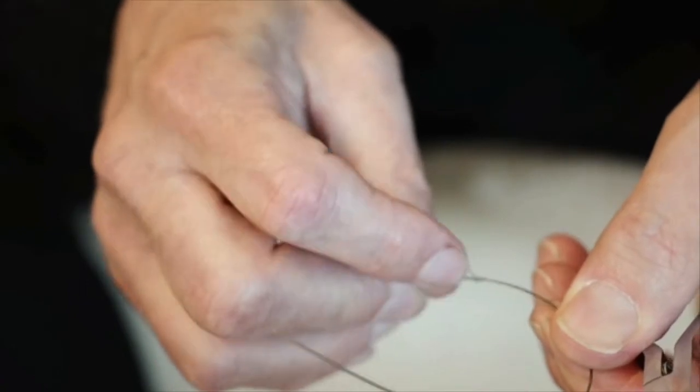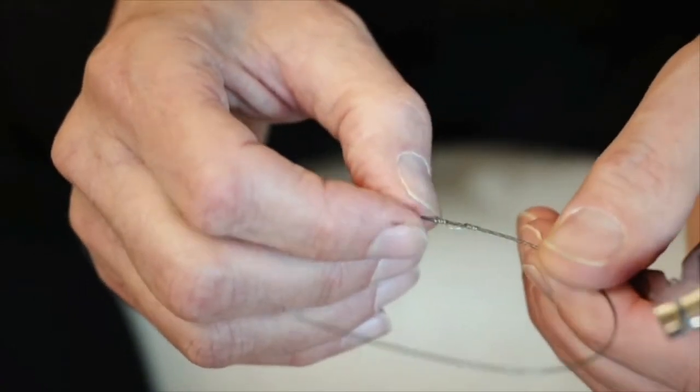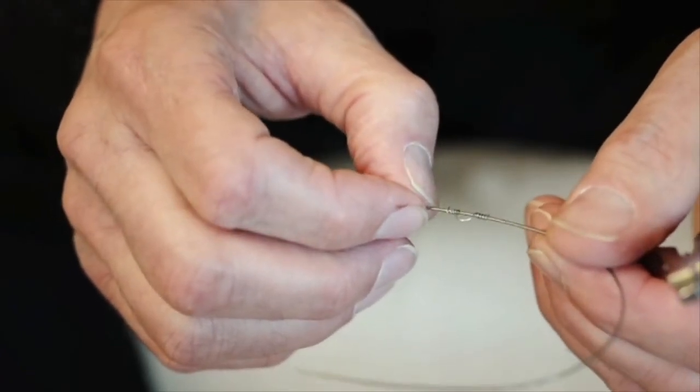Whether you want to do labial crown torque or lingual crown torque, or in a situation where you have a Class II Division II and you need to bring the central roots to the palatal so that they stay stable, it works wonderfully in that particular arena. The other thing to mention is that when you do this you need to figure-eight the six anterior teeth together before you put the spring on. That way everything is held in their new crown positions while the root is moving purely by itself.